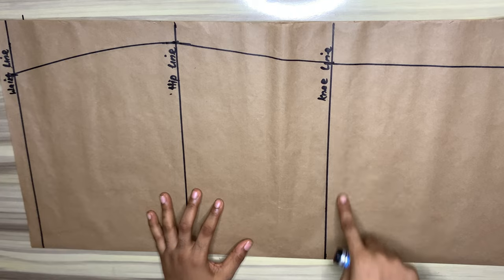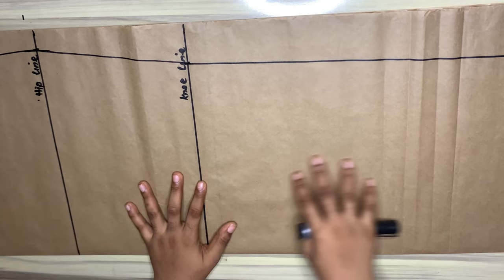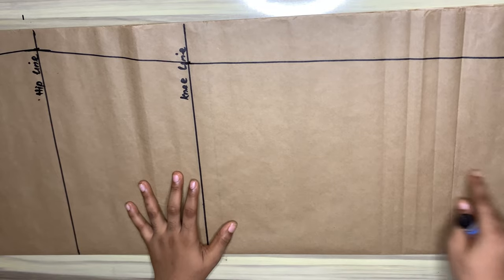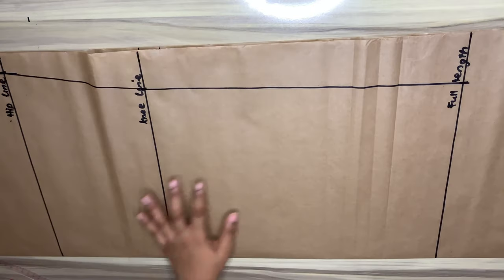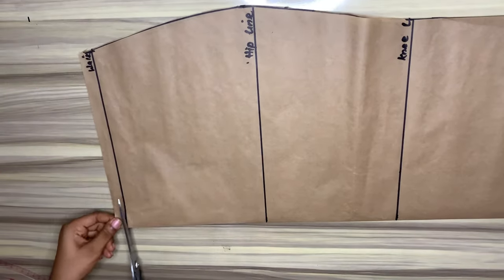I'll make sure there is no pointy edge at the hip line. For the weave I'll be using the lower part from the knee line to the full length, and I'll cut this out.